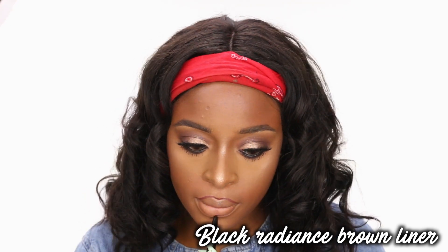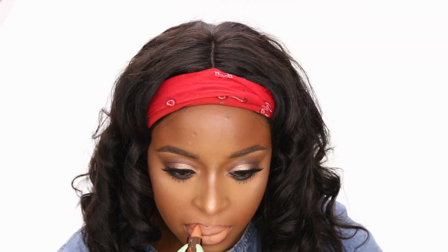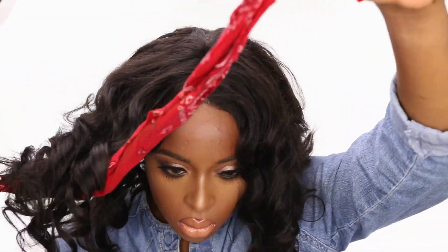For my lips, I'm lining them with the Black Radiance Brown liner. And then this lipstick color — as soon as I saw it, I knew I was going to like it, but I absolutely love it. If you've been following me for a while, you know Naturally Transformed is one of my favorite nude lipsticks, but this just became my second favorite. I put the gloss right on top — this is the Over the Top gloss. It has little gold flecks in it, and I really, really enjoyed this.